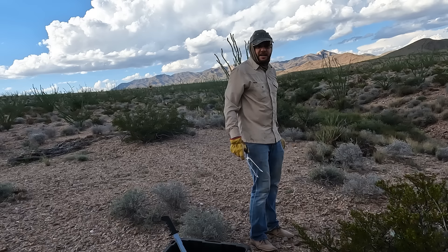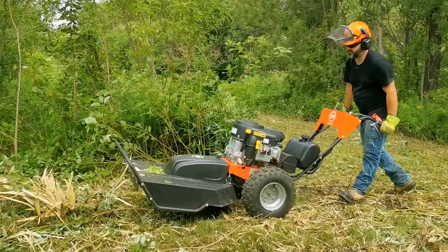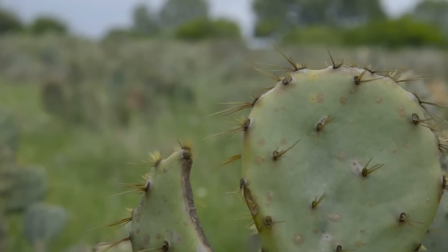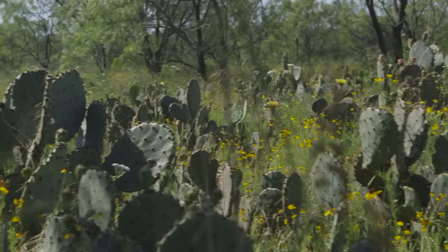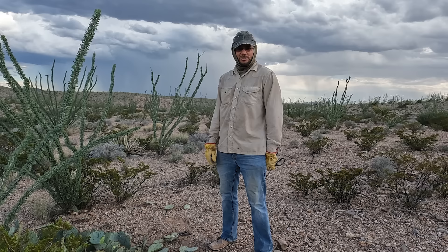Daniel was telling me a story about his buddy Phil in the north part of the county. Phil wants to get rid of the cacti because he's trying to monocrop, and to clear the cacti he ran his brush hog through it. By the next year it made a giant mess — the cacti had multiplied many times over because all those little small chunks coming off the brush hog established new stands of cacti. I would love that.